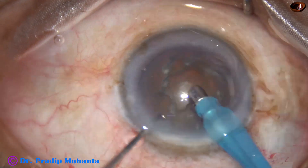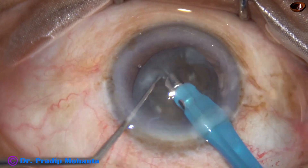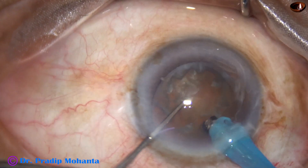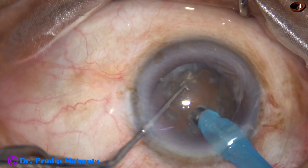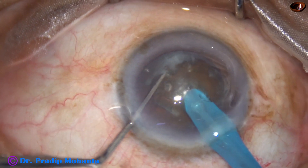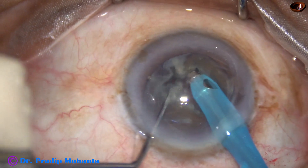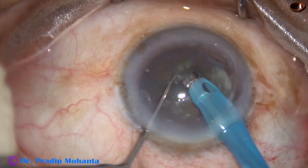The phaco needle goes in beveled down. Some superficial cortical lens matter is removed and now watch submarine chop. The phaco needle travels through the substance of the nucleus and a nice crack is achieved.